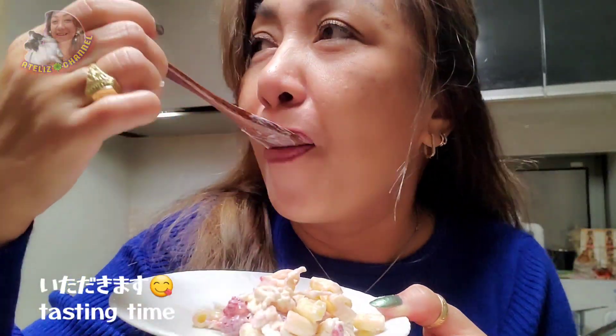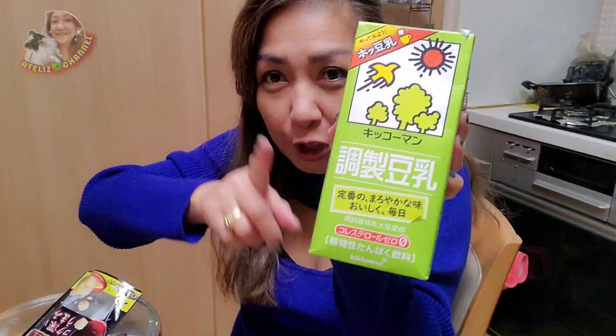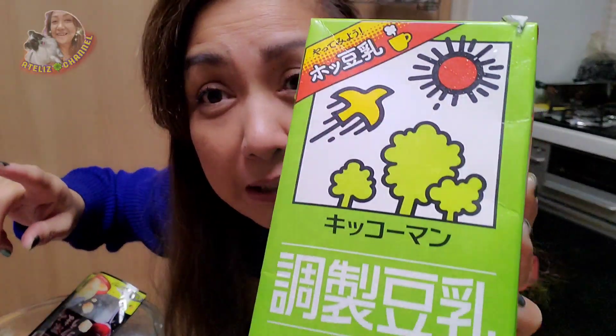Berries first, and then the macaroni. I forgot to mention my secret ingredient — soya milk. Two spoons of soya milk.